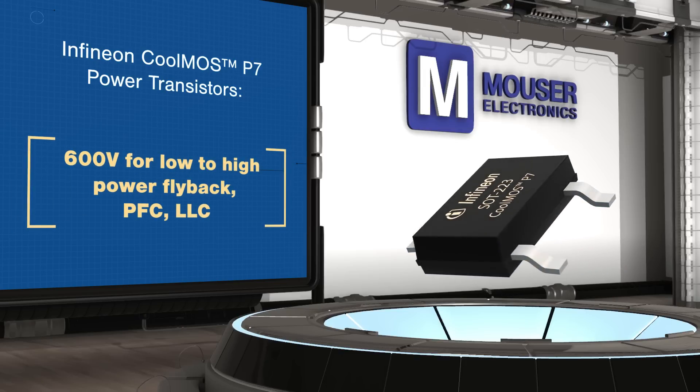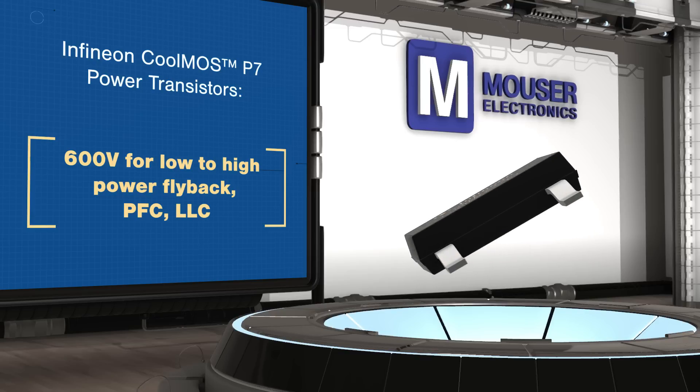The transistors offer higher efficiency, lower switching losses, and lower device temperature than competing transistors.